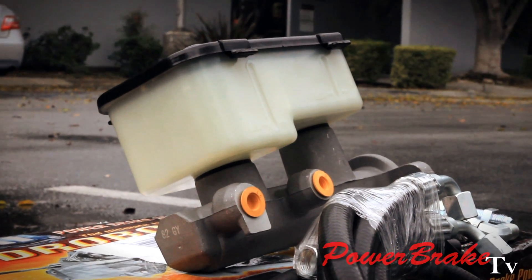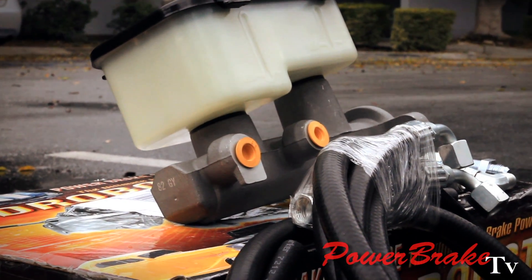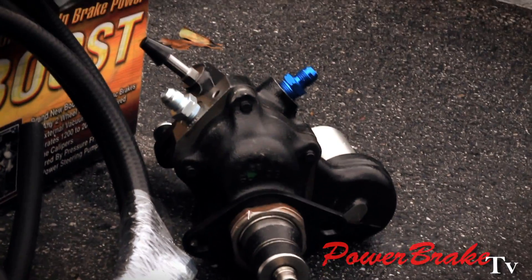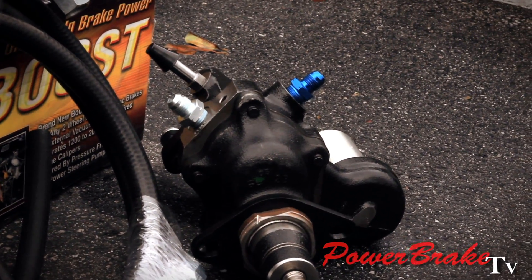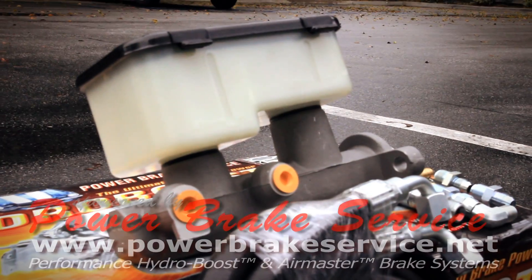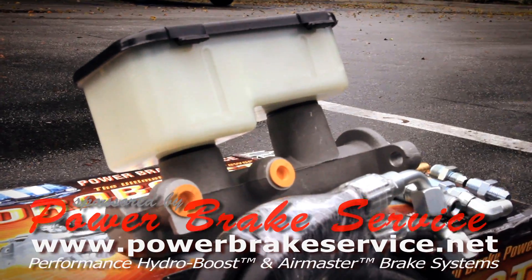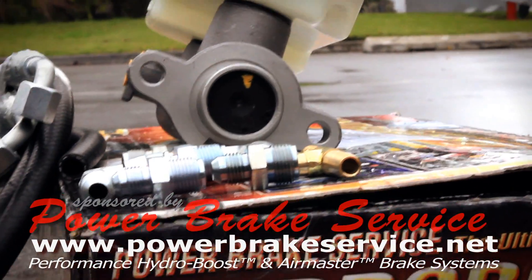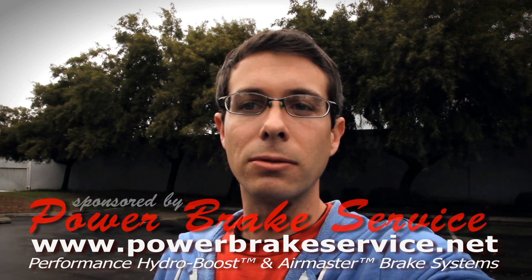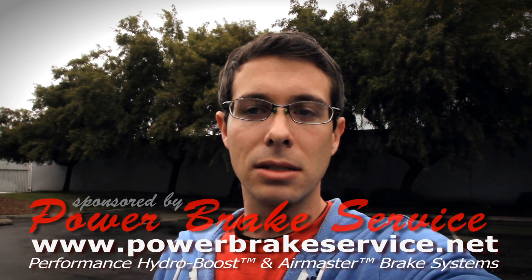Nearly all of our applications are designed to be bolt-in — designed for the application. We have new replacement boosters for pretty much 95% of all American vehicles in the last 10-20 years — Bosch replacement new boosters — but we have endless varieties of conversion, modification, and retrofit applications. So give us a call.